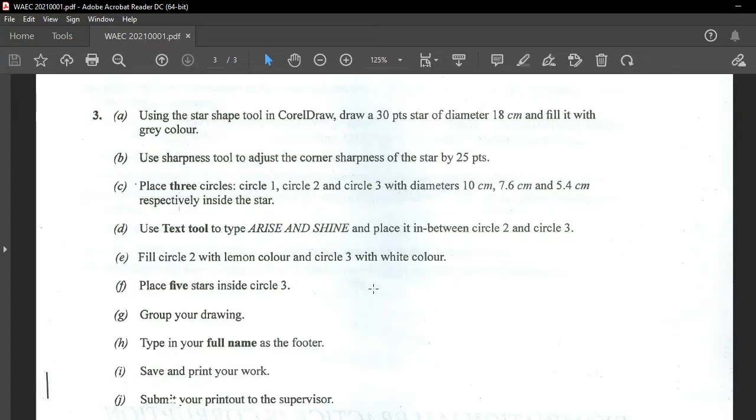So the question says: using the Star shape tool in CorelDRAW, draw a 30-point star of diameter 18cm and fill it with gray color.